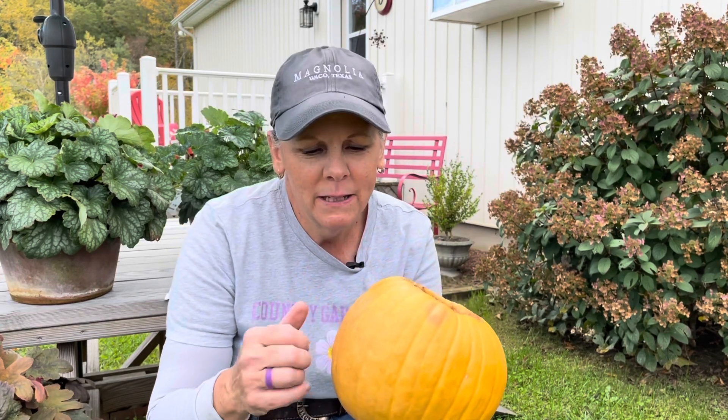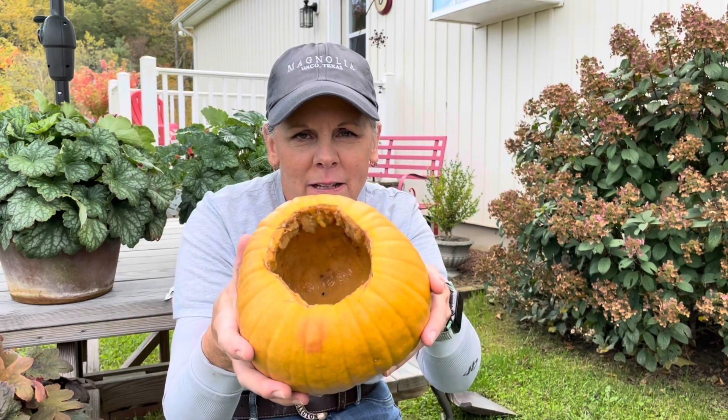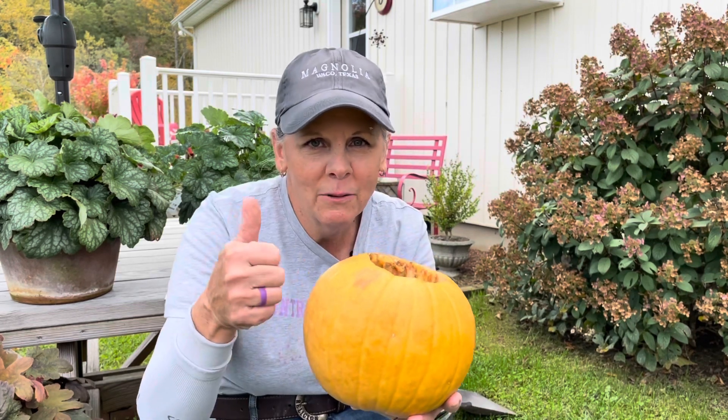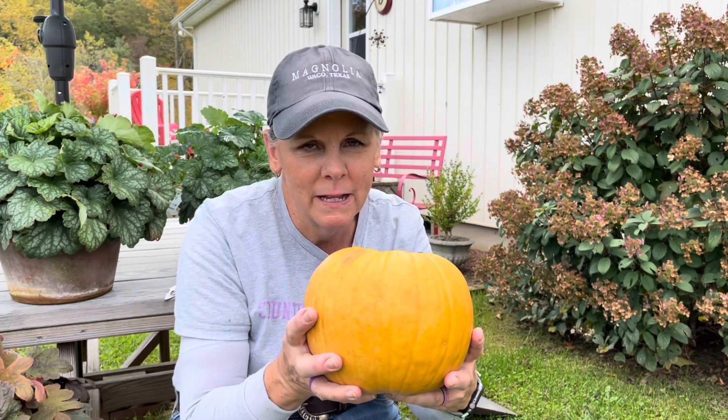I wanted to preface this video to show you — nine days later, the pumpkin is still intact. Looks great. A little bit of mold on the inside, but not bad. The pumpkin outlasted the flowers this time. So you'll see in the video the steps I took to prepare the pumpkin to make it last a little bit longer. I would call this one a win using this pumpkin as a vase.